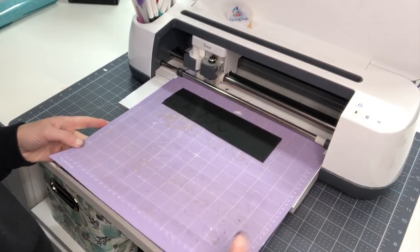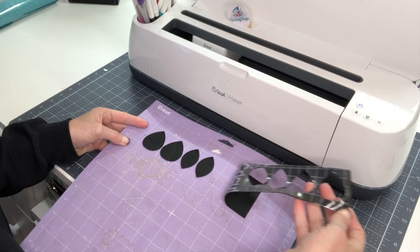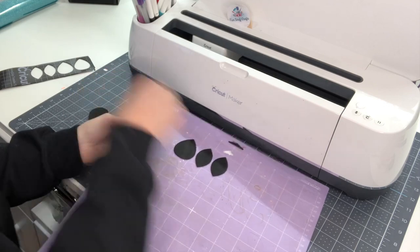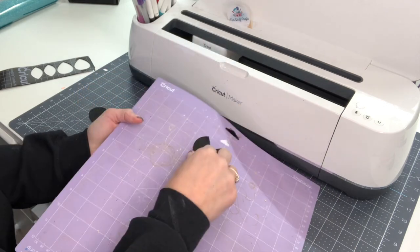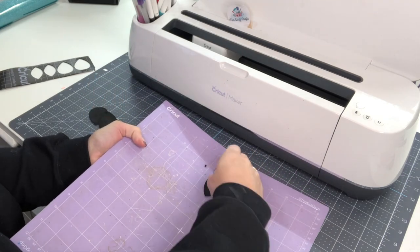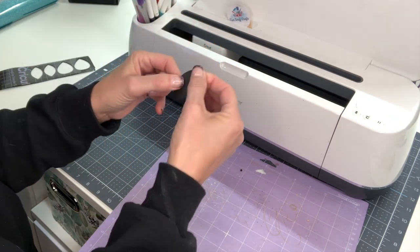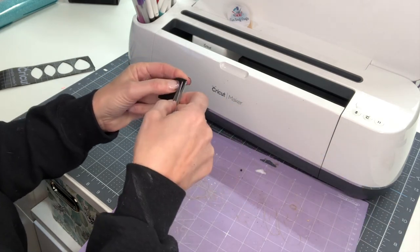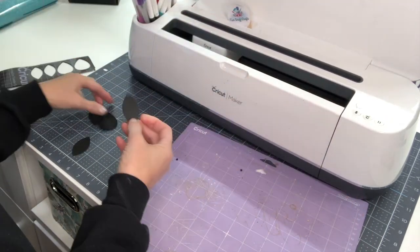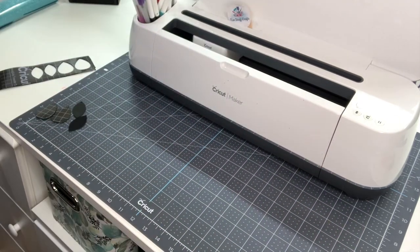We're going to go ahead and unload it. I want to show you how nice the Cricut did this — I'm just going to peel that off and it comes off so smooth. Peel these off and the tape backing is still on. If I take the back off and poke a little hole right there, you can see that hole has come through perfectly. So let's move back over to Design Space and get ready for our next mat. We need to make sure we change the type of material.